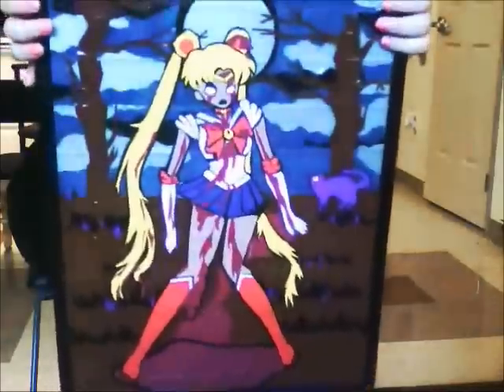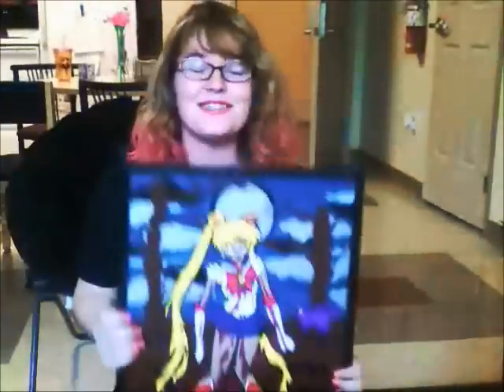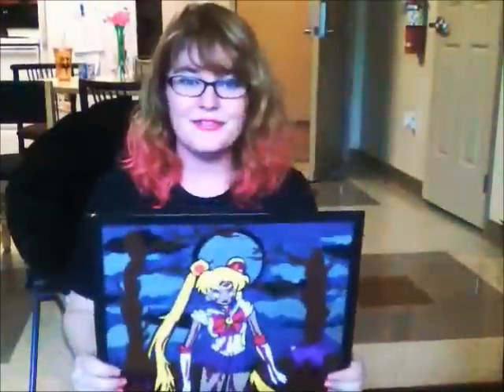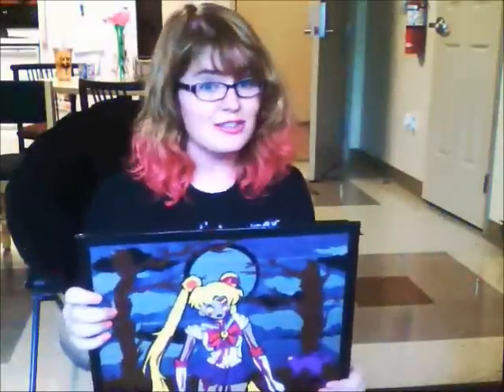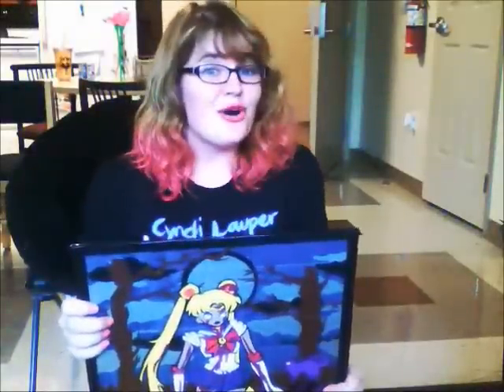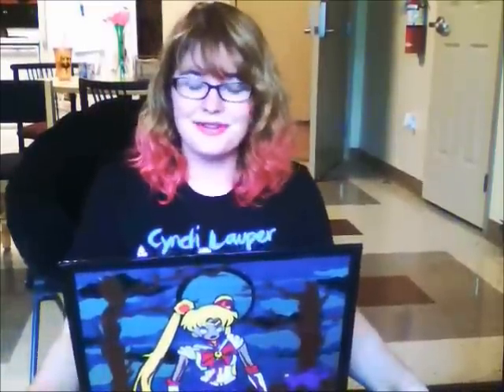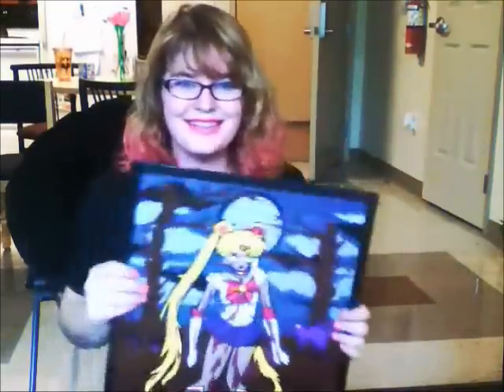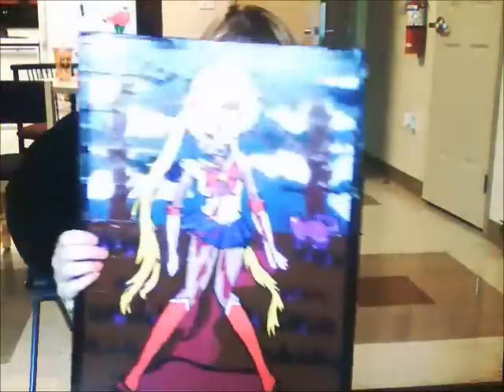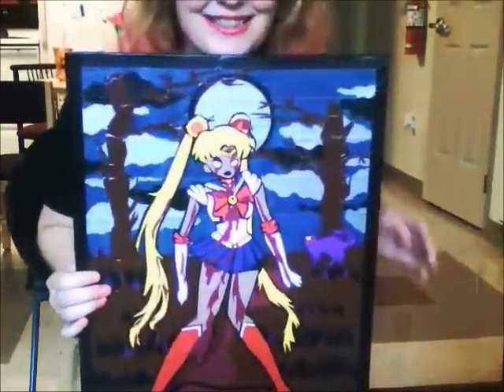The entire portrait is 15 inches by 20 inches, and I think that's all I have to say. Thank you so much for watching! I'm also very excited to enter your costume contest, so expect a video from me then. I'm going to be duct tape Cthulhu, so yay! Thank you so much for watching again — this is Jet, and this is Zombie Sailor Moon.